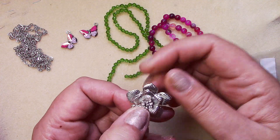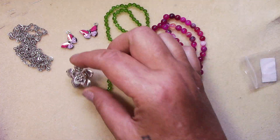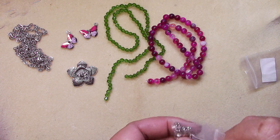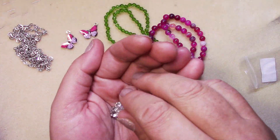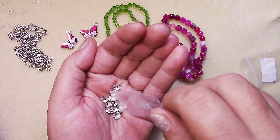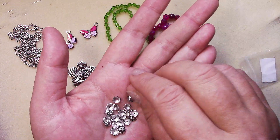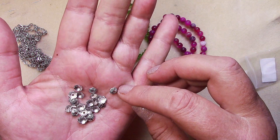Number six is thirty pieces of six-and-a-half millimeter floral pattern scallop bead caps. They're so pretty — really nice bead caps.